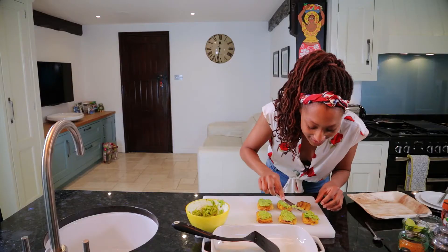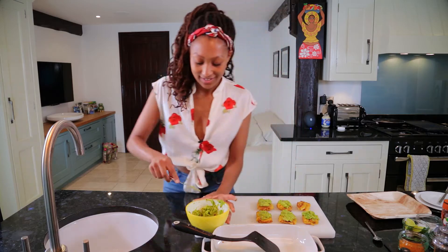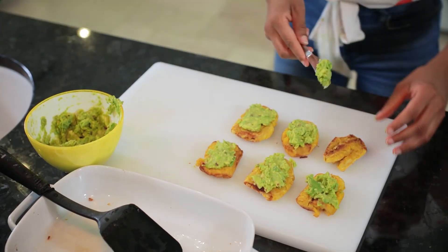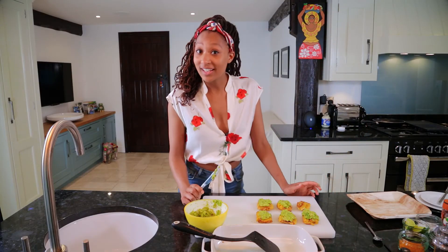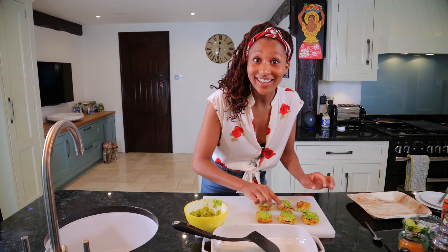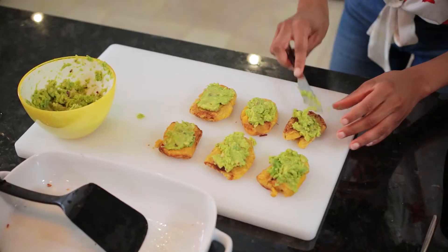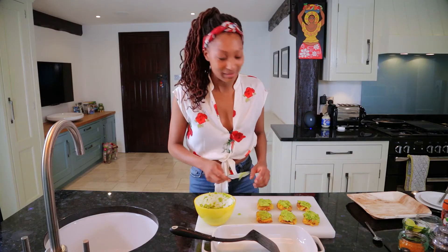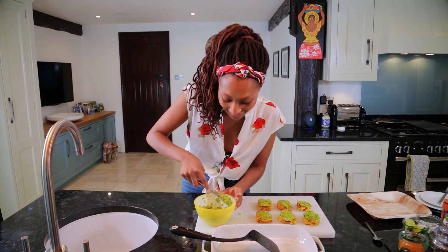Something quite interesting with plantain is that everyone's got a different way of saying it - there's a bit of a debate between the Africans and Caribbeans of the world. Africans say "plantain" and Caribbean people tend to say "plantain." I'm definitely in the plantain camp if anyone's asking - and mum's cheering for the plantain camp as well. But however you say it - plantain, plantain, or "platano" if you're from the Latin American speaking islands - it all tastes bloody good.